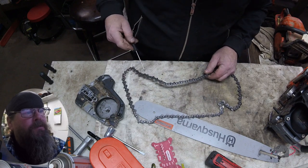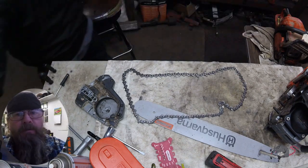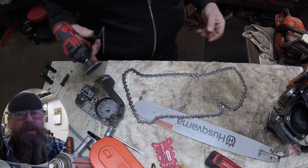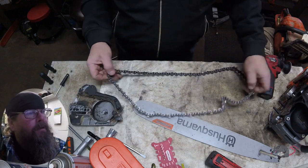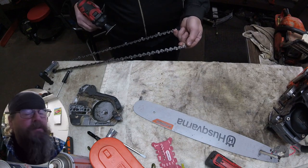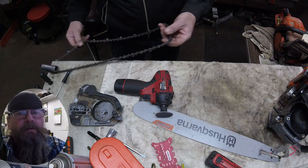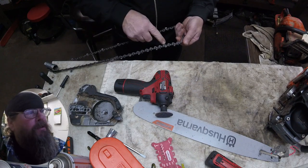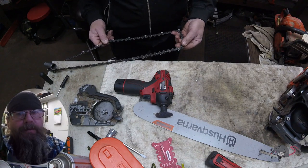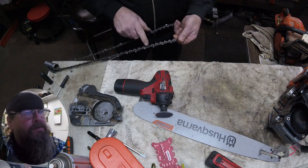Now there's a lot of ways you could do this repair. You could tell the customer he wrecked the chain and he needs a new one — well there's a lot of life left in this chain and there's no reason for that. You could hand file each driver, it takes some time, or you could do it this way with a power disc grinder and just touch up each driver. You know, a low repair bill and the customer is back on his way cutting wood. So that's what we're going to do.